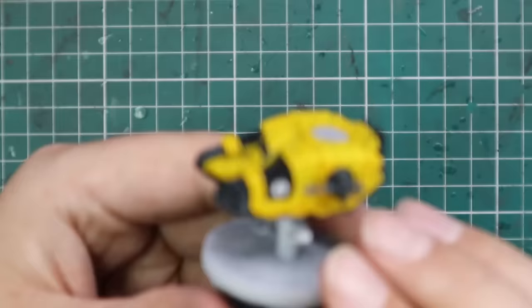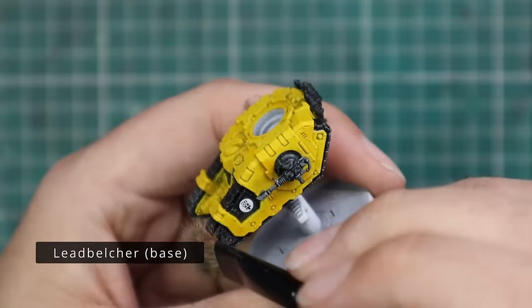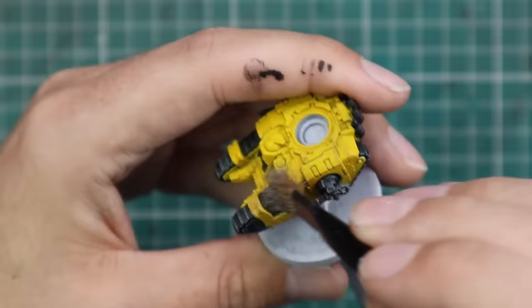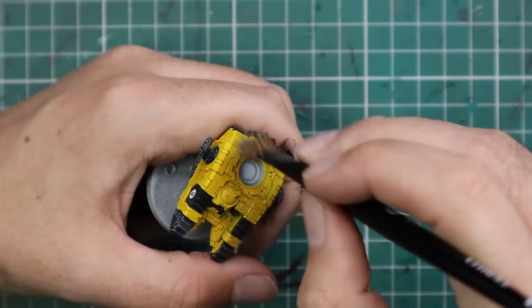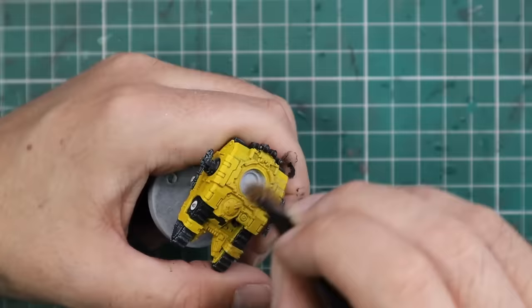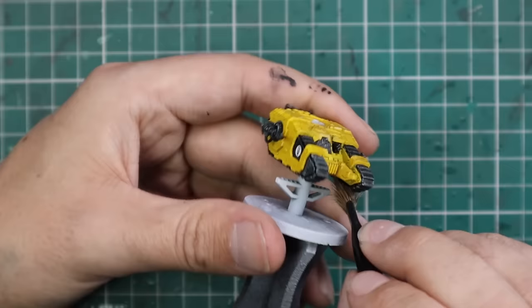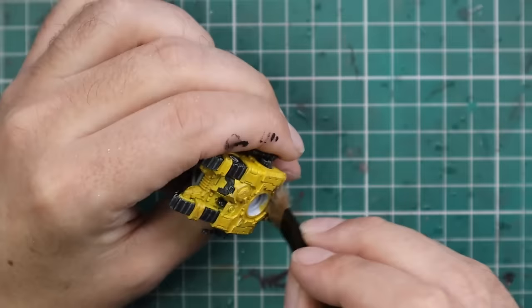Once the transfers are in place and everything is dry, it's time for the last paint: Leadbelcher. We're going to dry brush everything lightly with Leadbelcher, which will add chipping, weathering, and scuffs. A little heavier over the weapons and tracks to make them look more metallic. This is the Horus Heresy, not the Great Crusade — everything isn't pristine and beautiful. They didn't have time to maintain things to perfection through nine years of hell. You want the chipping, the weathering, the scratches. Any bits you wanted to look metallic — the vents on the back, the guns and cannons — with this silver dry brush, it's going to look fantastic.